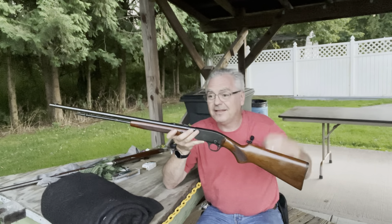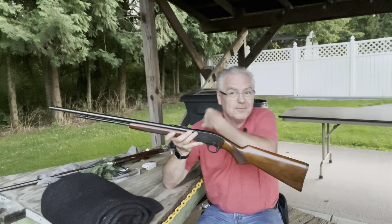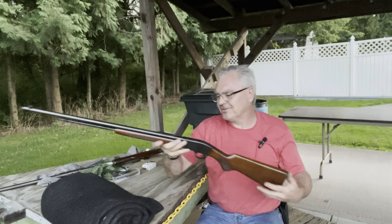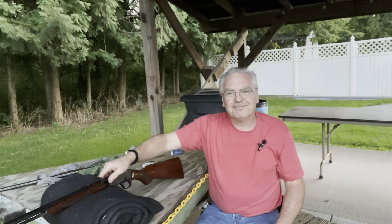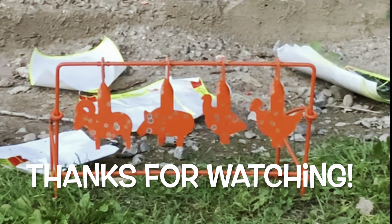Very, very fun. A little shorter of a video for you guys, but mosquitoes are chewing me up — I'd do another handful of rounds but I need to get out of here. Hope you guys like the video. Until next time, have a great day!